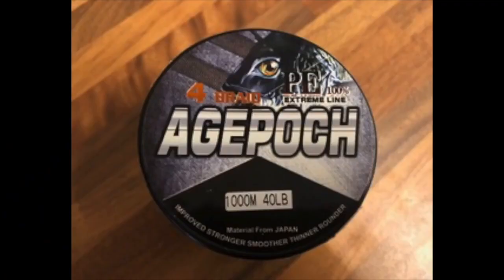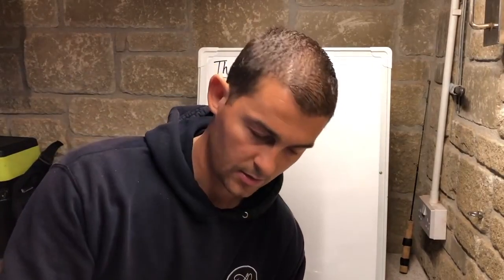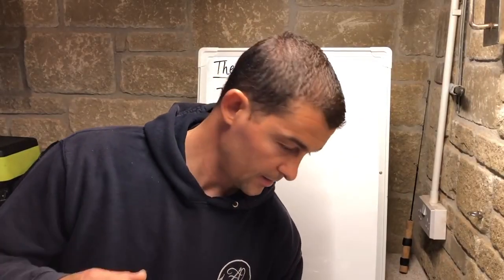Someone has just recommended another braid to me that I've ordered, supposed to be fantastic — it's called Gepoch, spelled G-E-P-O-C-H. It's a lot like Spectra, one of the cheaper ones from China. It'll be slightly higher diameter but strong and cheap. If you just want one for your wrecking reel, you can get a 2000 metre spool, and if you lose 200 yards on a trip you just cut it off, re-spool it, and it's cost you pennies rather than 20 quid.